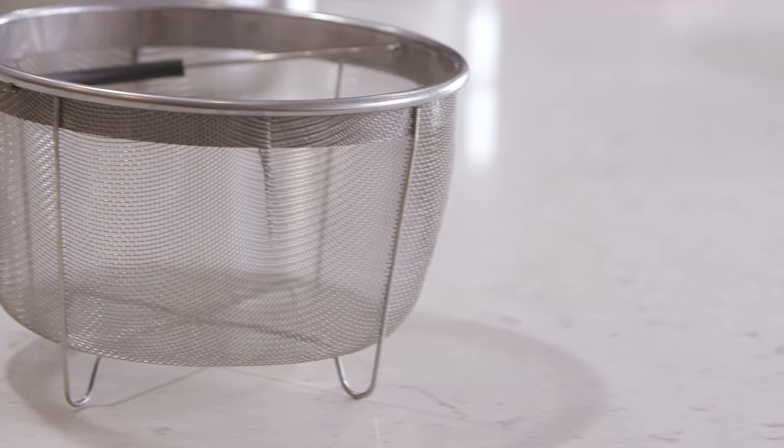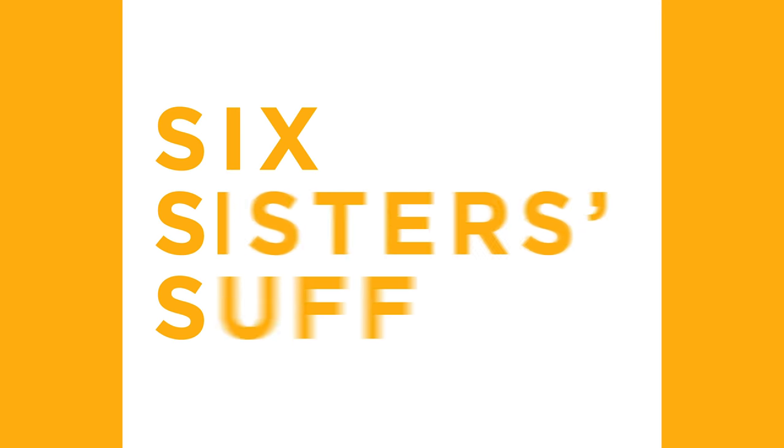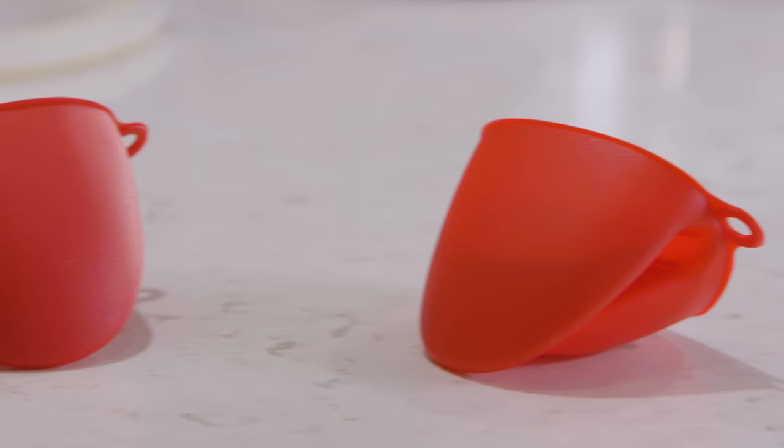Hey everyone, welcome back to Six Sister Stuff. Today I'm sharing with you eight Instant Pot accessories that will make cooking a whole lot easier. My name is Kristen and every Monday I share an Instant Pot recipe on our YouTube channel. So if you're new, don't forget to subscribe and push that little bell notification. The Instant Pot is great, but if you have different accessories, it can open up a world of different recipes. So I'm going to show you eight of my most favorite accessories.